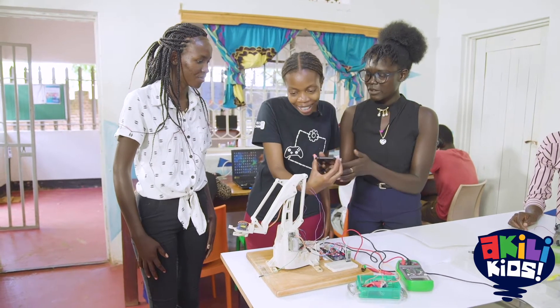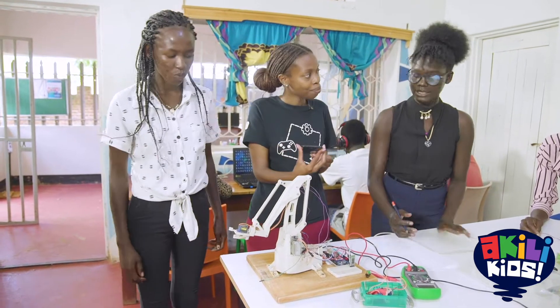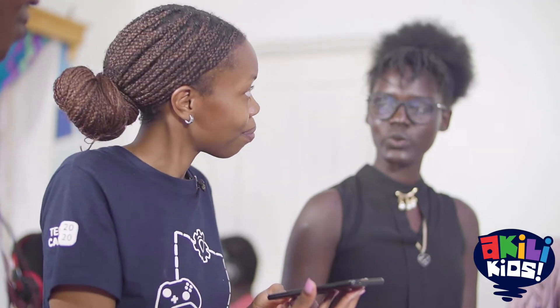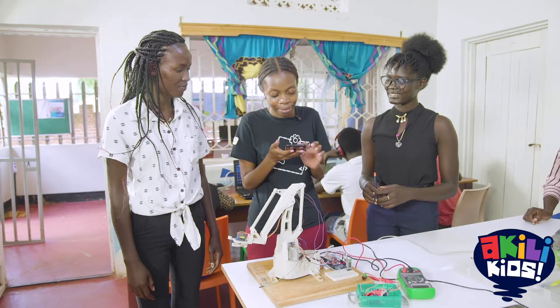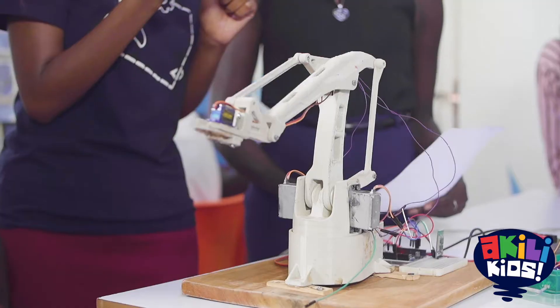What do I have to say? You have to give the command — for example, if you want it to go back, tell it 'back'. If you want it to go forward, tell it 'front'. 'Up!' — No, it won't work because that's not the command given to it. 'Raise!' — There we go! Wow! 'Lower!'